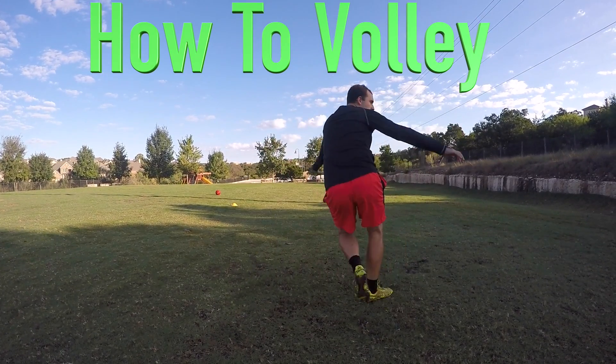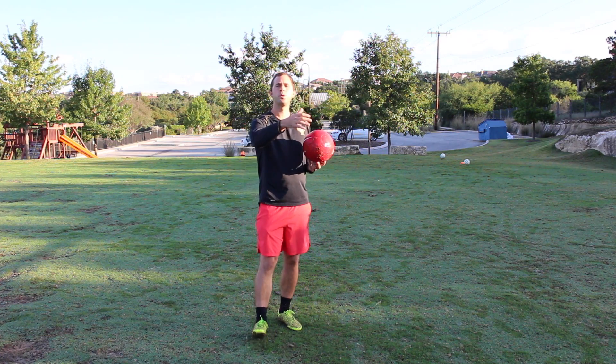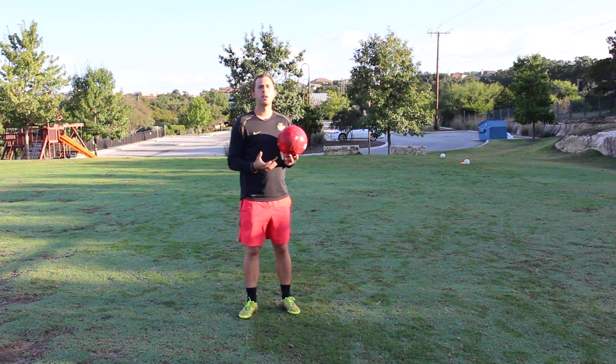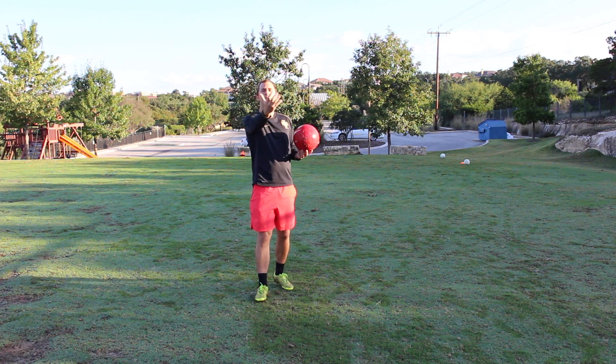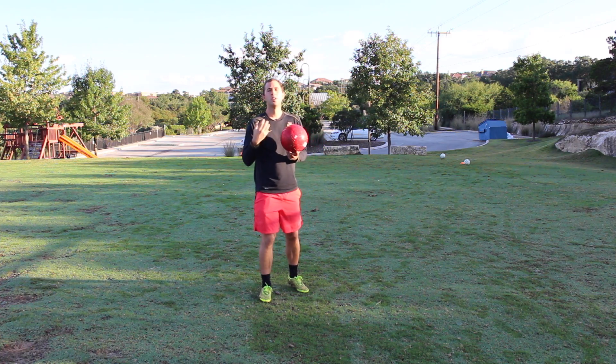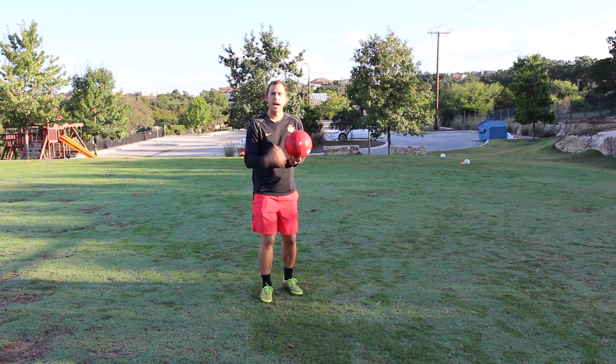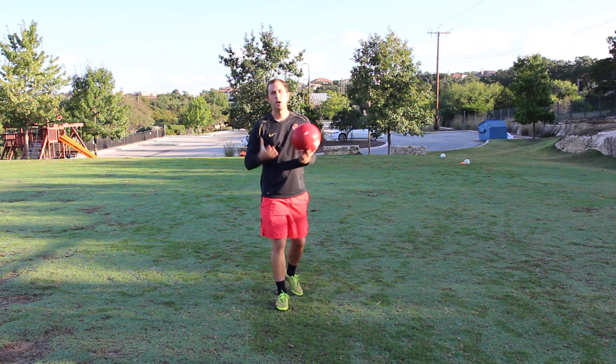When I go watch players play, there's really two types of players out there. When a ball is being played in from a corner or a cross, there's a type of player who lets the ball kind of come towards them, and they're waiting, and they take maybe one or two — too many touches on the ball, and when that happens, the defenders are coming in and winning it.